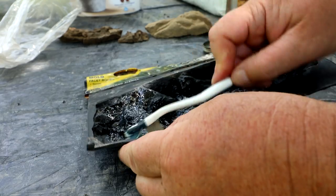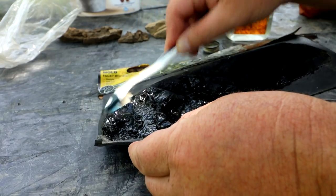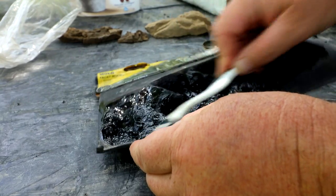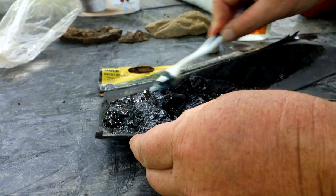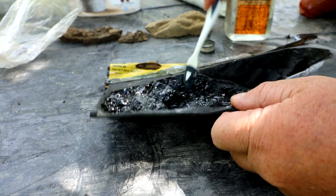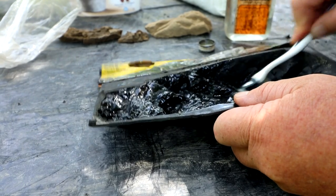The cement we have sets in about 3 to 10 minutes. The hydraulic cement says 3 to 5 minutes setting time and the cement Josh has takes about 10 minutes. So hopefully we can get it done in the mold without it hardening on us — it's going to be a challenge.